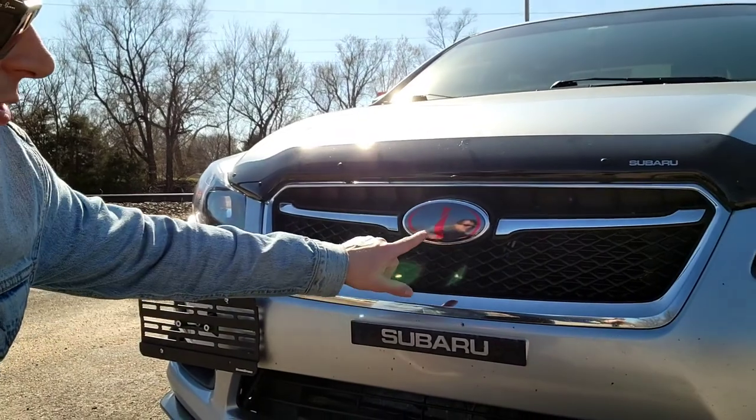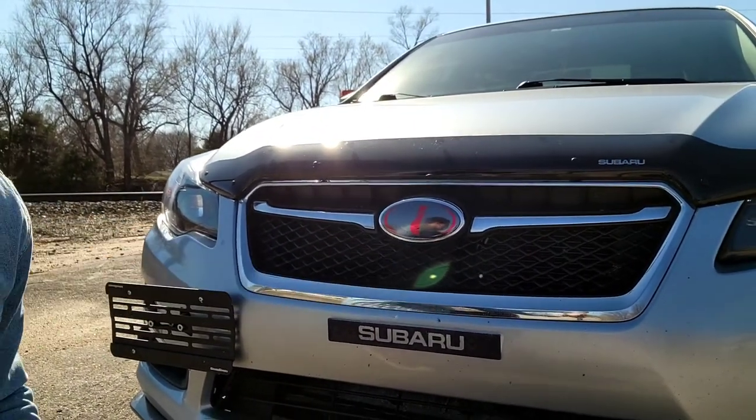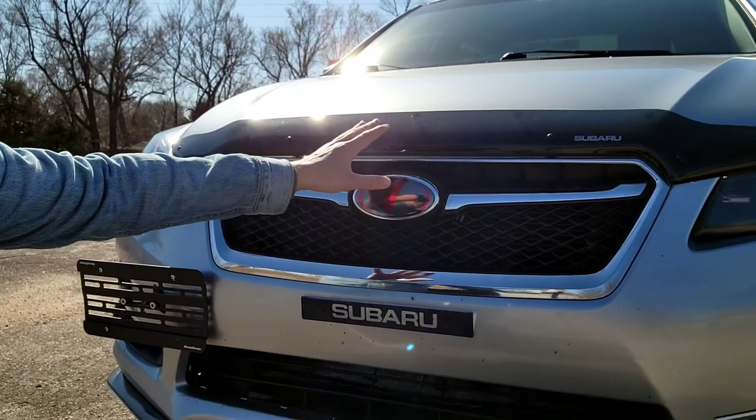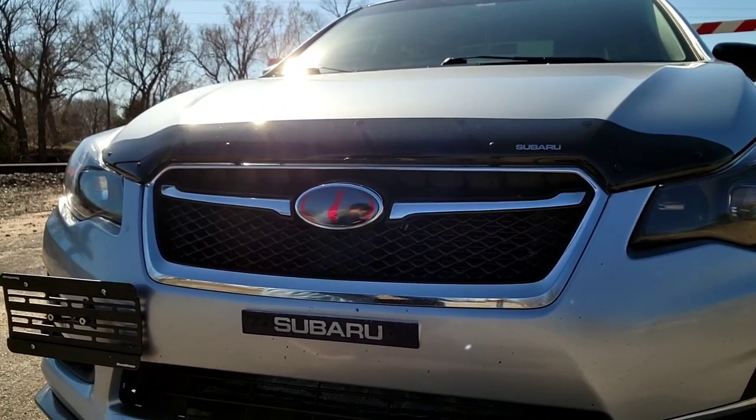As far as the badge, this is a JDM Impreza badge. I also have a rock guard or bug guard that I added recently — I've gotten a lot of rock chips on the hood so I was hoping to minimize future rock chips, which is why that's there.